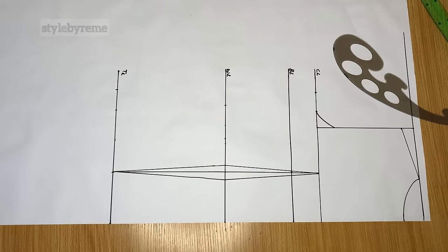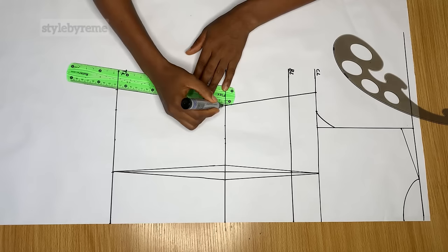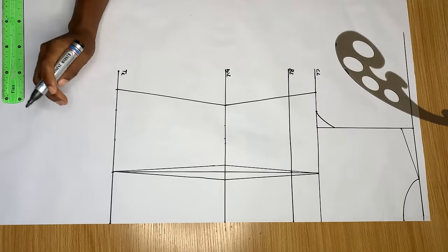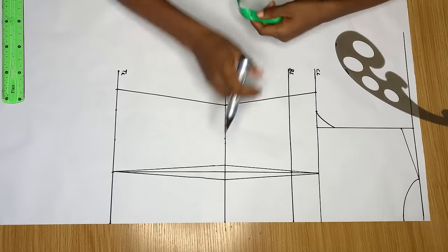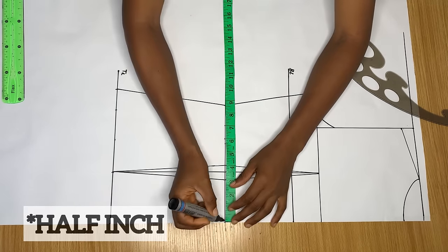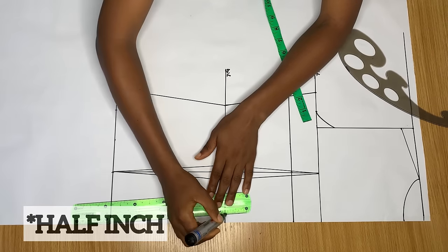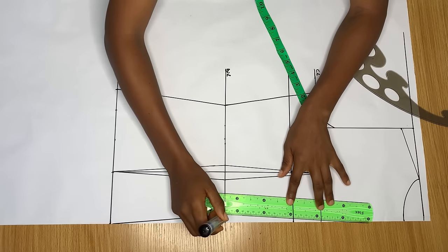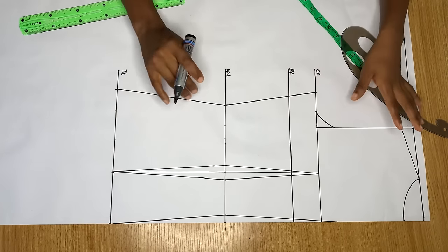Join the three last points together. Remember this is a jacket pattern, so we don't have zipper allowance at the back — normally you would. On the waistline, go in by one inch to give a shape at the back of the jacket, then connect this inward point to meet the other side and also connect it up to the top area.